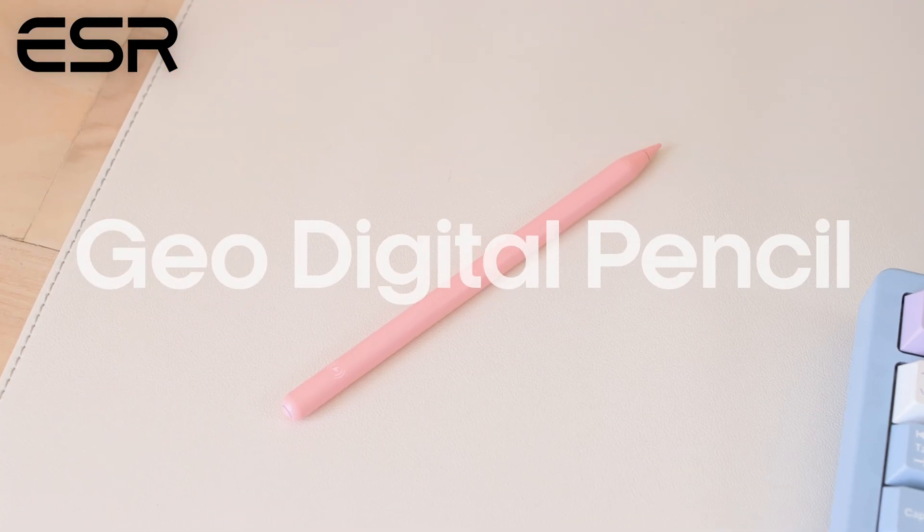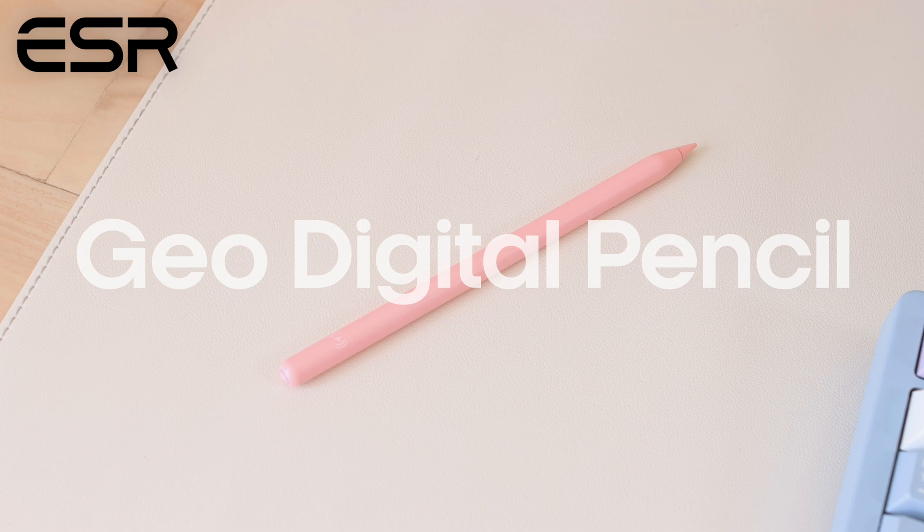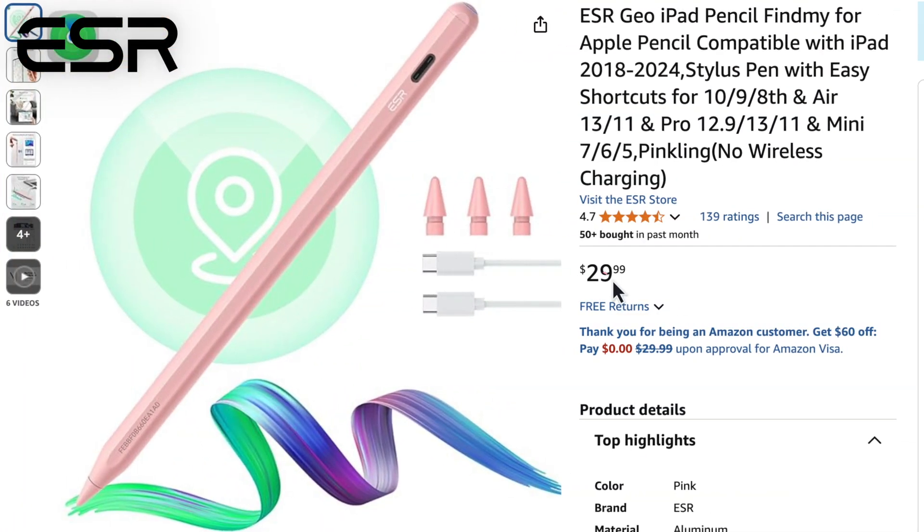Before we get into the rest of the video, I want to thank today's sponsor, which is ESR. One of the most important accessories you'll need with an iPad is a good quality stylus, so I want to share one of the best alternatives to the Apple Pencil — the GeoDigital Pencil from ESR. This digital pencil is full of amazing features and it's only $30.